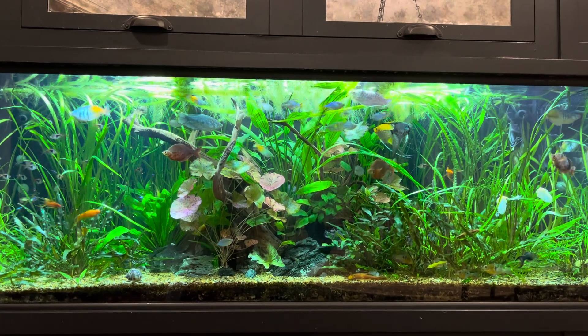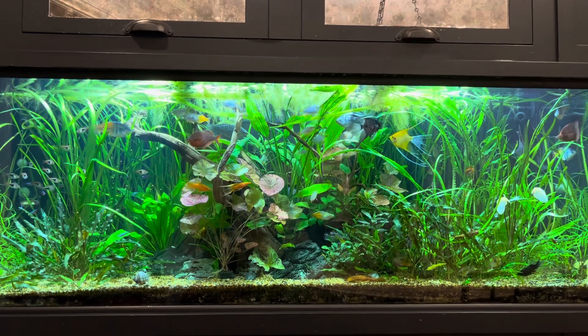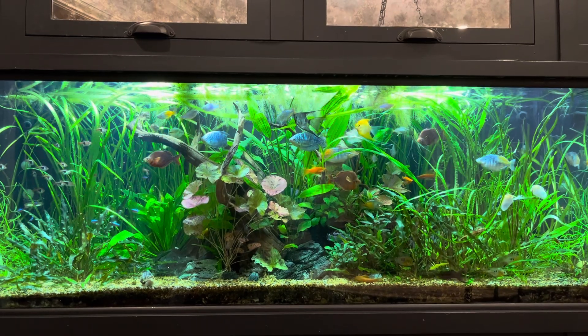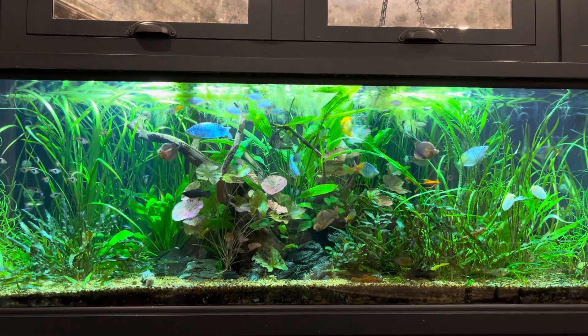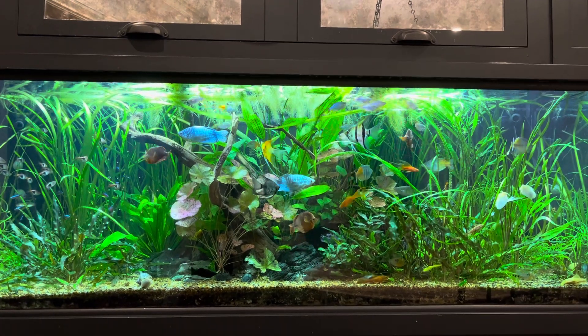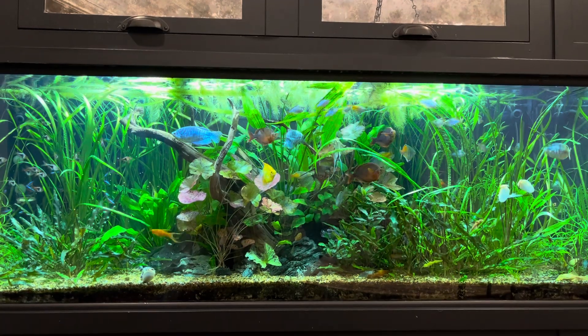I sure hope they enjoy it because I love showing it on the fish tubes. Today was my water change day, my maintenance day, and I did a pretty significant production regarding this tank.